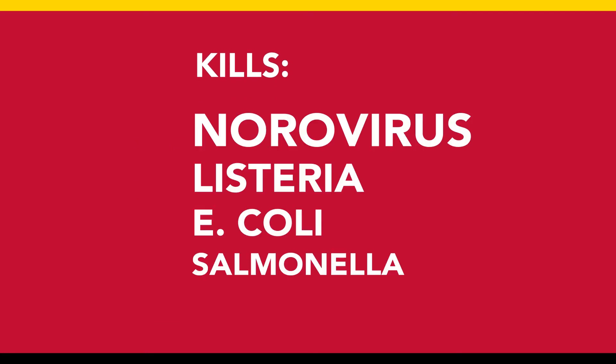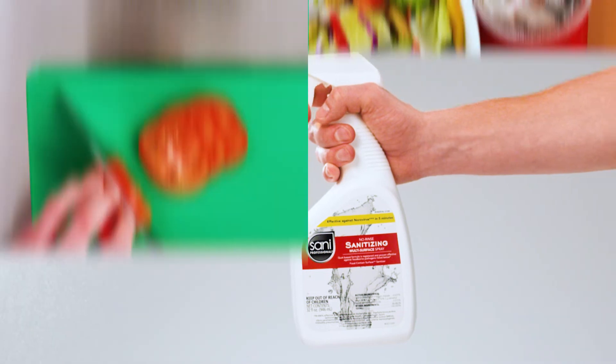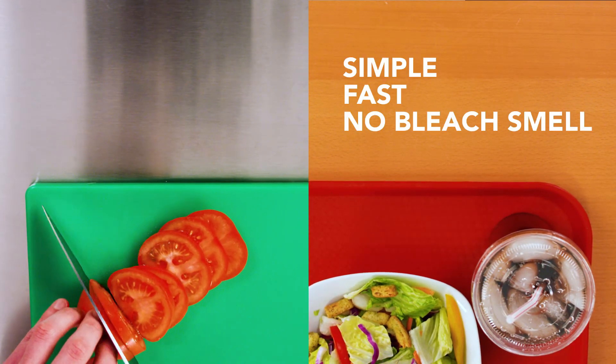It's the first non-bleach spray from Sani Professional that kills norovirus and other common foodborne pathogens, so you can use it everywhere you need fast, effective cleaning, sanitizing, and disinfecting.